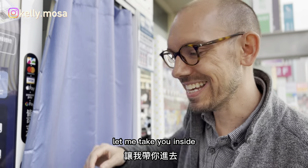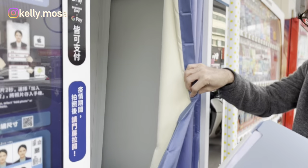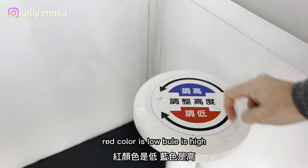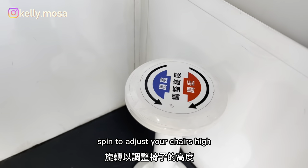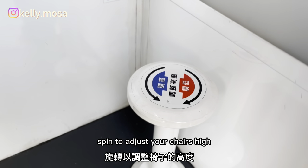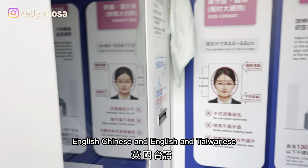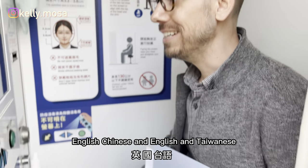Let me take you inside — ta-da! The color display shows my color is low and blue color is high. Spin to adjust your chair height. The booth supports Chinese, English, and Taiwanese languages.